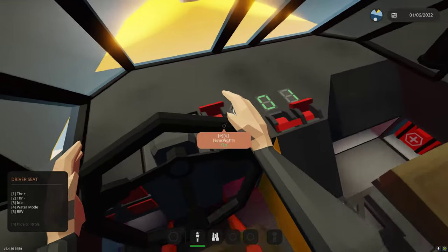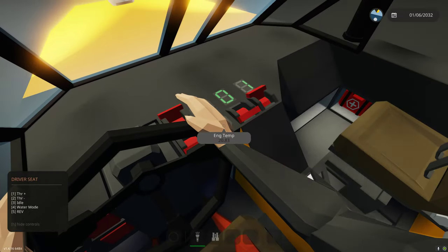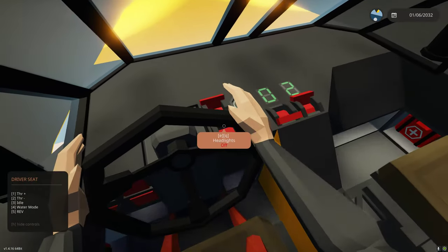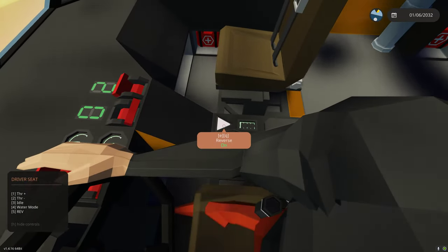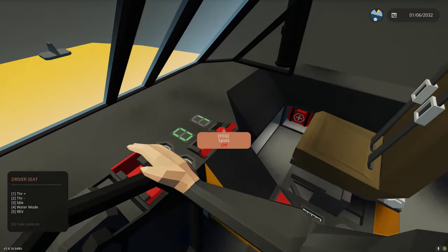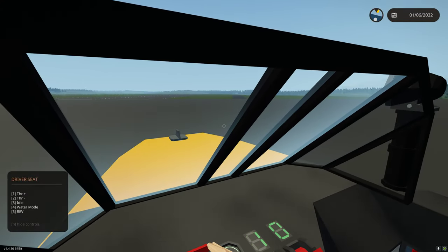Since it's daytime, let's shut off the lights, take it out of reverse, and shut the spotlights off as well. Now let's go ahead and drive over to Olsen Bay.